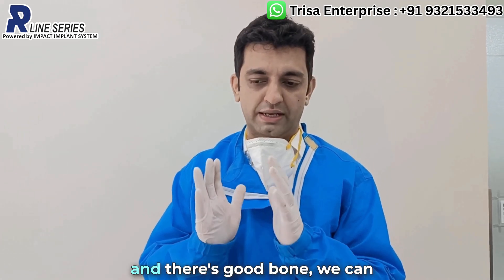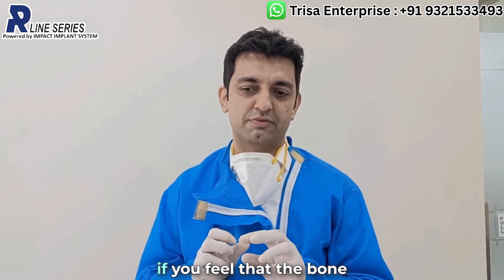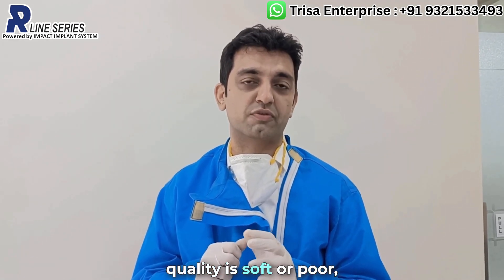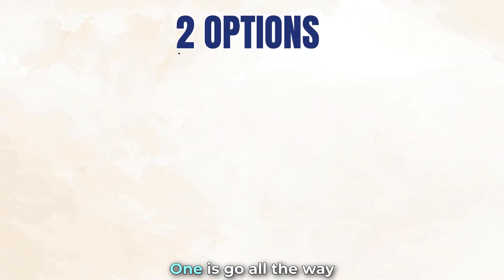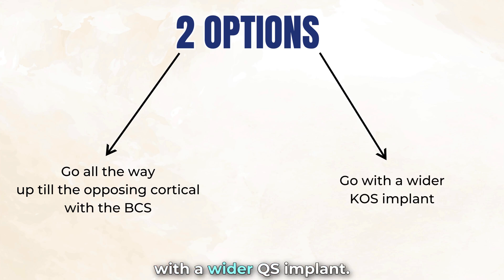If the bone quality is good and there is good form, we can use a compressive implant. But if you feel that the bone quality is soft, there are two options: one is to go all the way up to the opposing cortical with the PCS, or go with a wider implant.